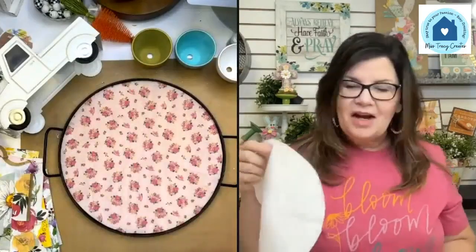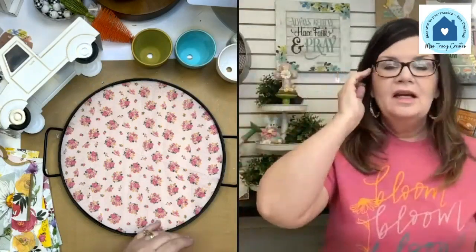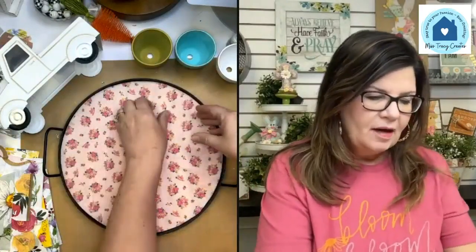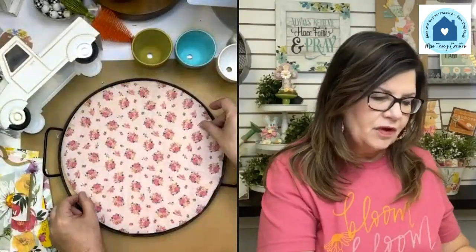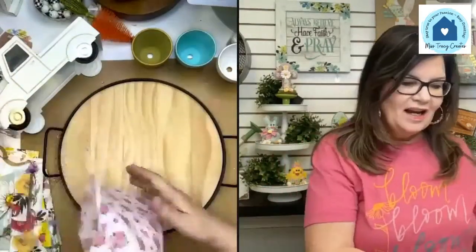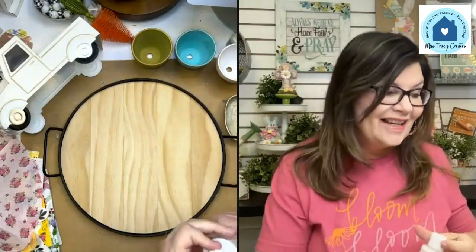I'm not going to paint this tray at all. If I painted it white it would be more crisp, but I really like the wood grain. Because the napkin has this kind of soft pink color to it, I think it's going to look fine with the wood grain showing through. Just pressed around the edge to get that crease, and that's what I cut by.